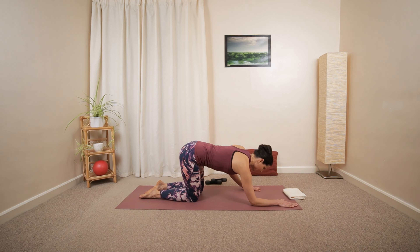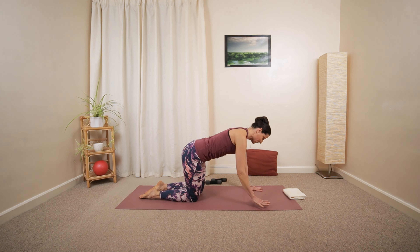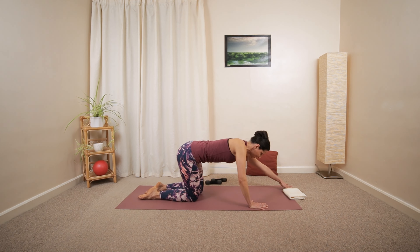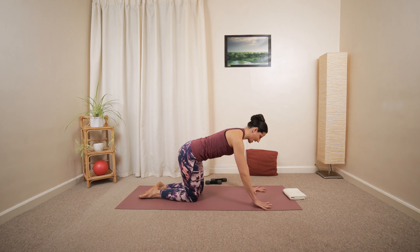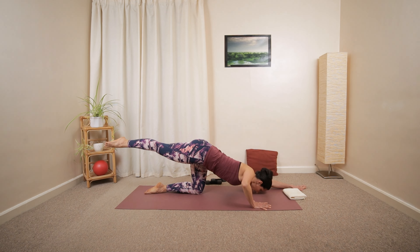Folding the knees, then push yourself up into all fours position and slowly lower yourself down onto your forearms. Same on the other side — push back up, one hand and then the other. Now we're going to continue similar movements. Sliding the right arm forward, lowering your chest down towards the ground. This time we're going to fold the opposite arm, reach the left arm lower down, then push back up.